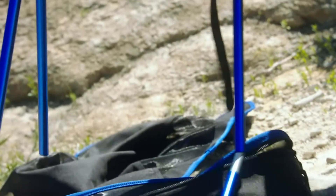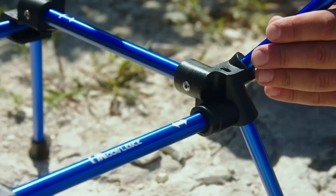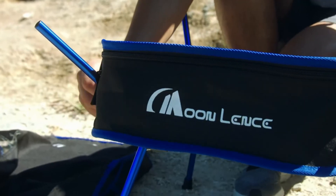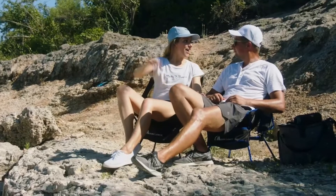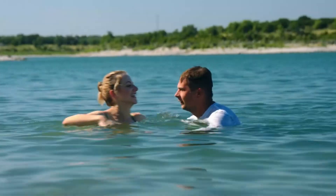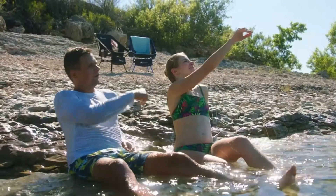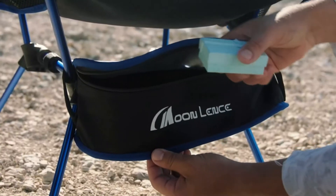Cons: no headrest, and low to the ground. Despite weighing only 2 pounds, the Moon Lence chair can hold up to 400 pounds. The high-strength aluminum alloy frame is responsible for its strong, lightweight design. The square frame and rubber feet provide extra stability. It also has two side pockets attached that easily fold back up into its included carry bag.